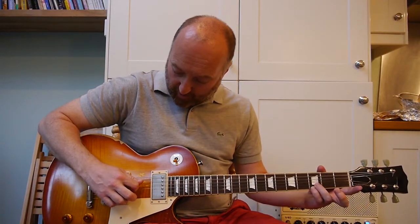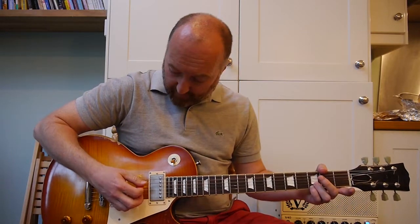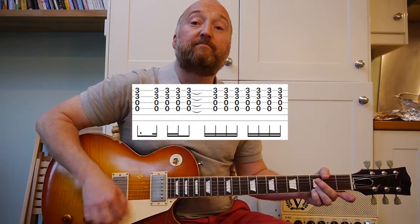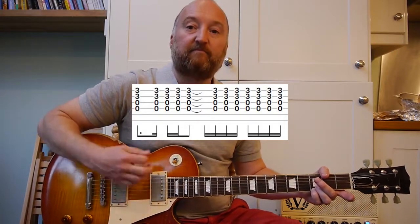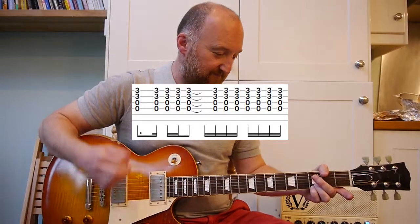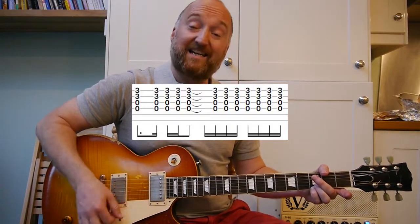And the rhythm of the accompanying chords, which are basically the top four notes of the G chord, goes like this. So you can see from my right hand, it's very, very loose — together.